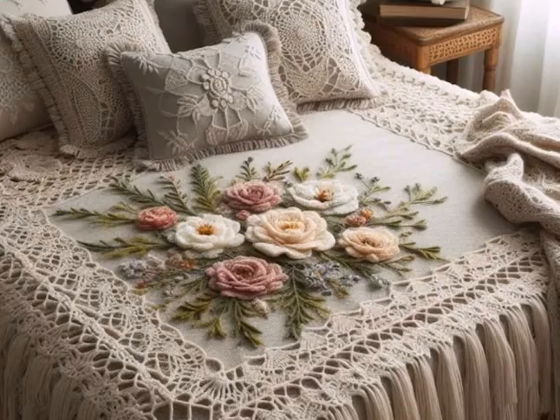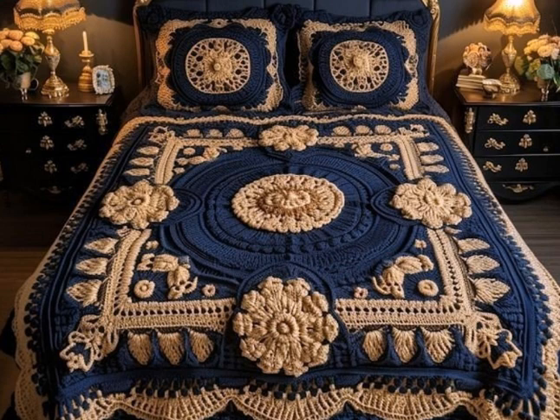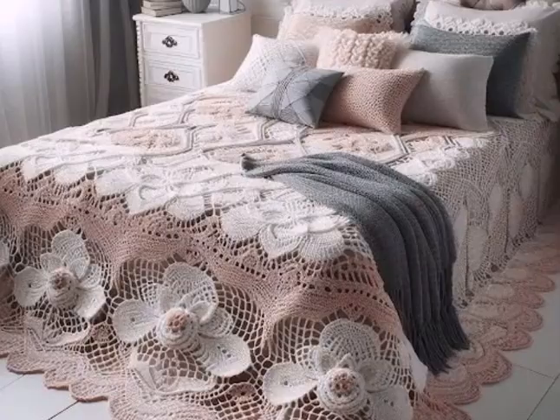First off, why crochet bedsheets? Crochet bedsheets are not only functional but also a stunning addition to any bedroom. They bring a handmade, vintage charm that store-bought sheets simply can't match. Plus, crocheting your own bedsheet allows you to choose the perfect color, pattern and texture to suit your style.